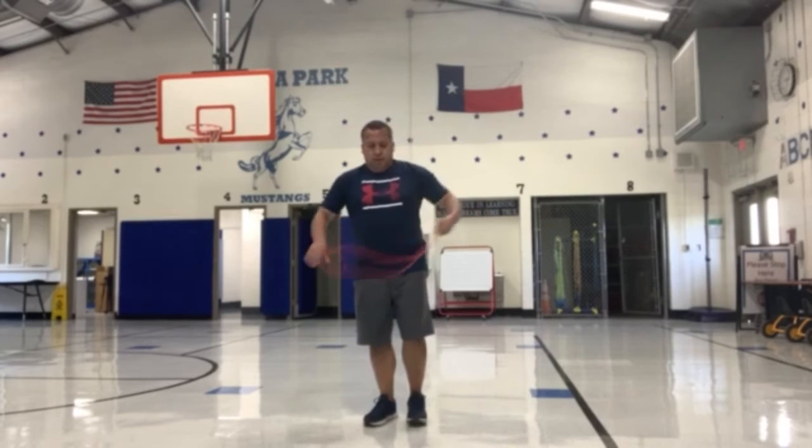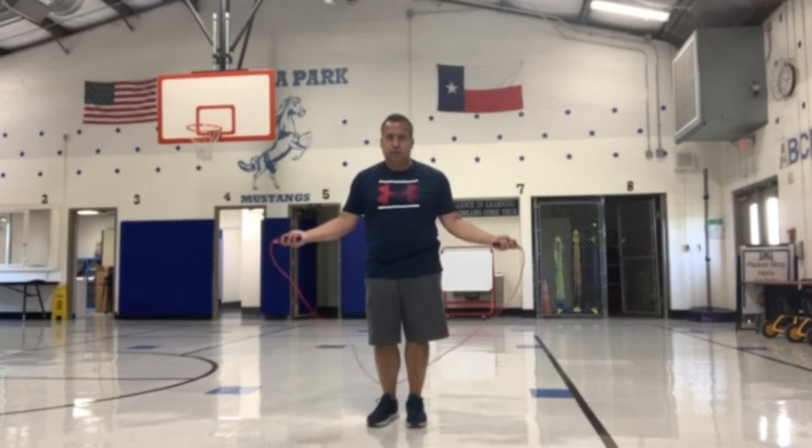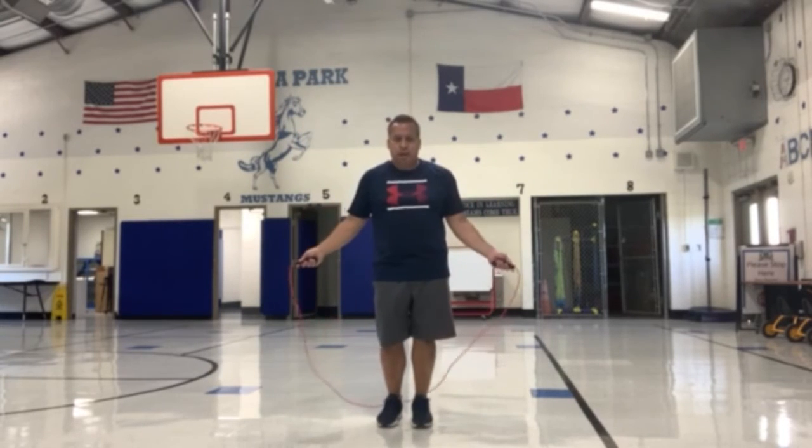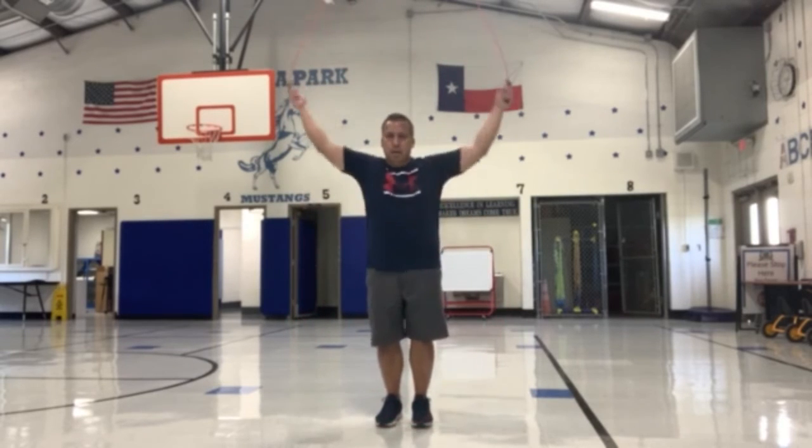I'm only demonstrating one jump. One more time forward — now bring it around and demonstrate one jump backwards.